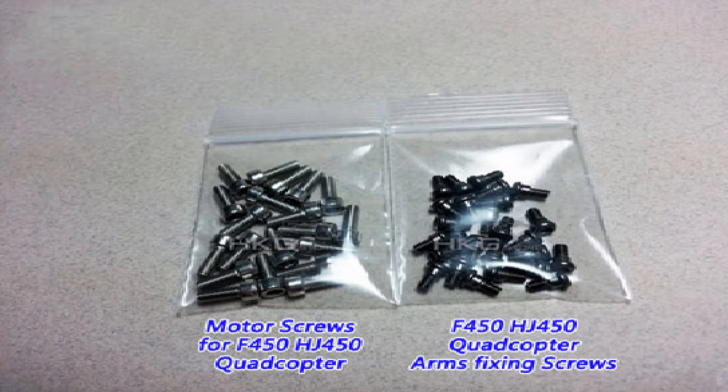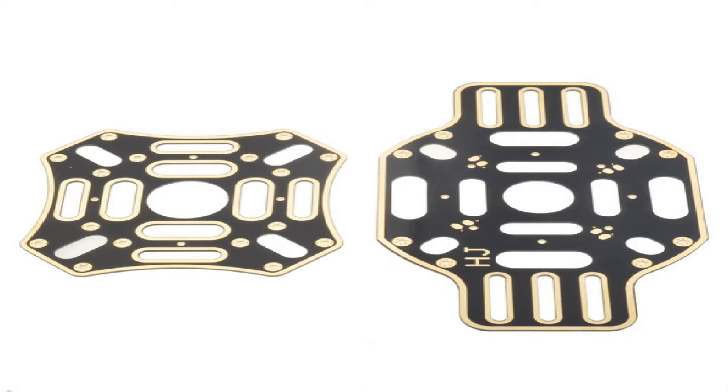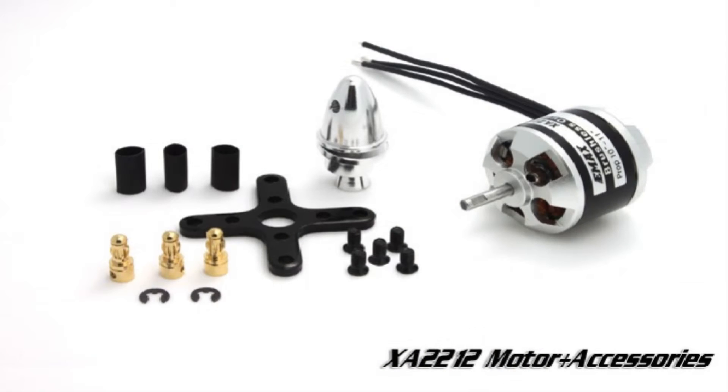This is basically the HJ 450 that you can probably buy on eBay and plenty of other hobby places. It will also work as your circuit board, so all your electronics can be soldered onto the board, like your power leads for your batteries and bits and pieces like that. These are your motors — these are emax 2212, which are 980kV, very good quality motors.